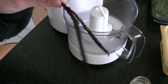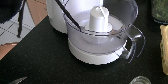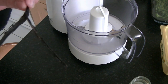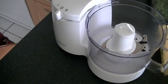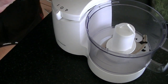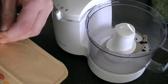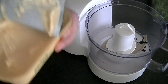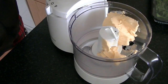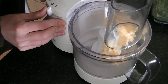And don't discard the pods — transfer them into a jar, cover with sugar, and make your own vanilla sugar. In the food processor I've added the seeds of three vanilla pods, and now I'm adding 125 grams of butter. Give it a good old mix.